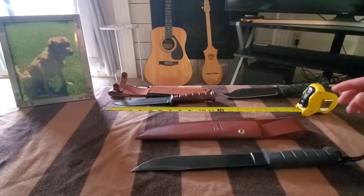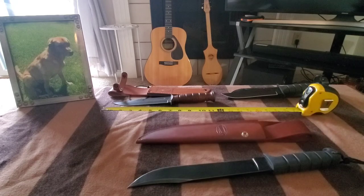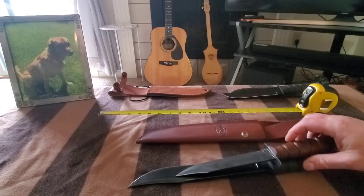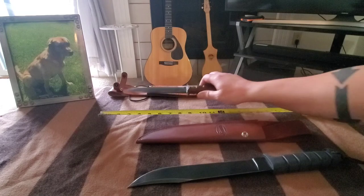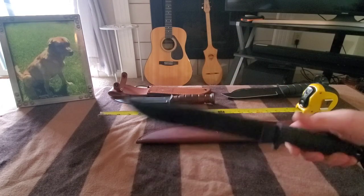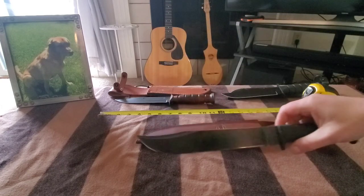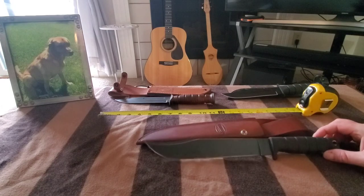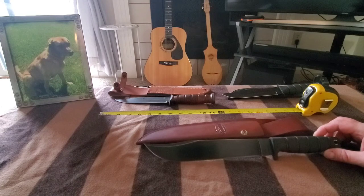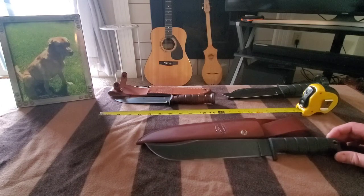Sweet knife. The other knives are just for a quick comparison — this thing just dwarfs the USMC fighting knives. Pretty sweet, pretty happy with it. Big USA-made, thick blade. Despite what another popular guy said, I don't think it's ugly at all. Although I think a fuller would look pretty sweet on it too.